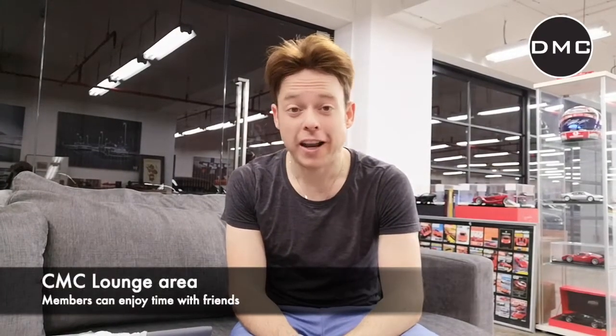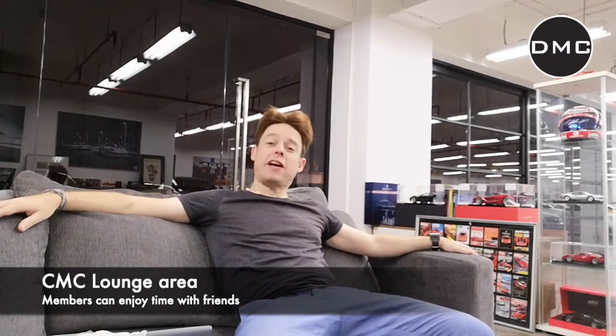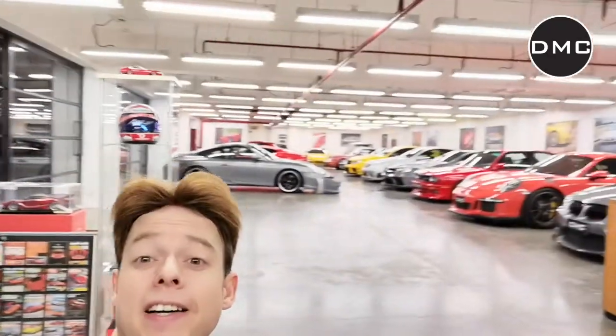So to show you the next part, I went into our lounge here at CMC. We have this ultra cool sofa lounge — a couple of sofas, a couple of chairs where we just sometimes go to relax, drink wine with our friends. The cars are in the background. Let me quickly show you. Isn't that a nice view? I should say DMC life at this point.